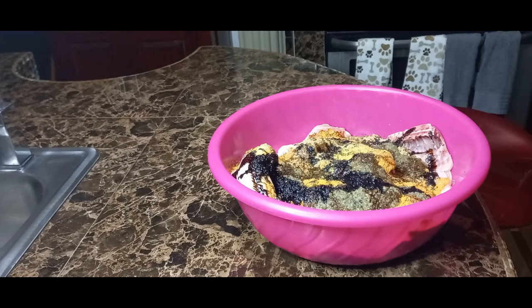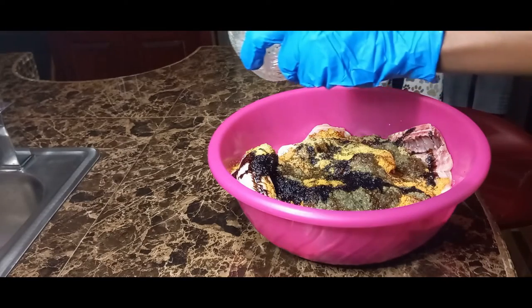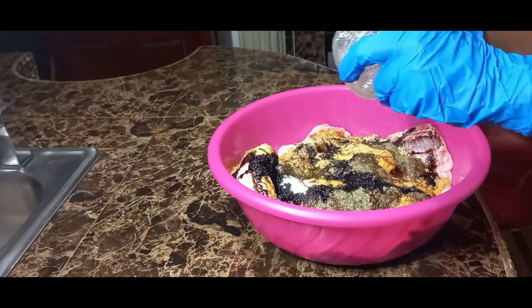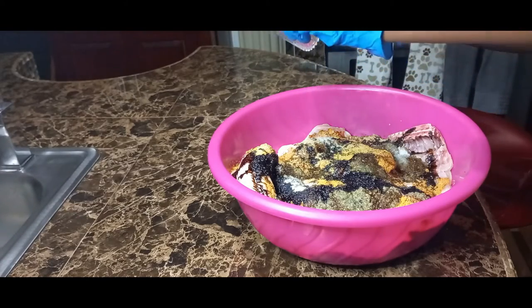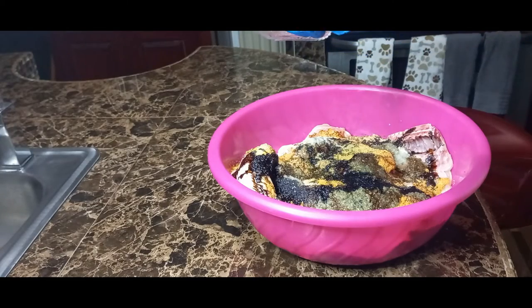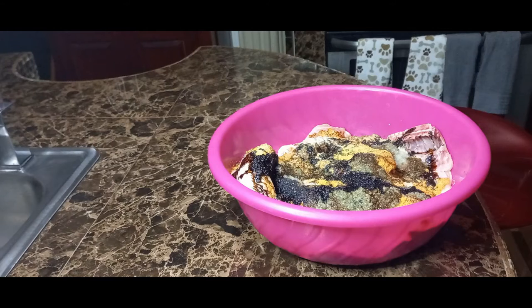And a teaspoon of salt. I have to take into consideration that the seasonings I just put in already have salt in them, so I have to go easy on the salt — definitely have to go easy on the salt.